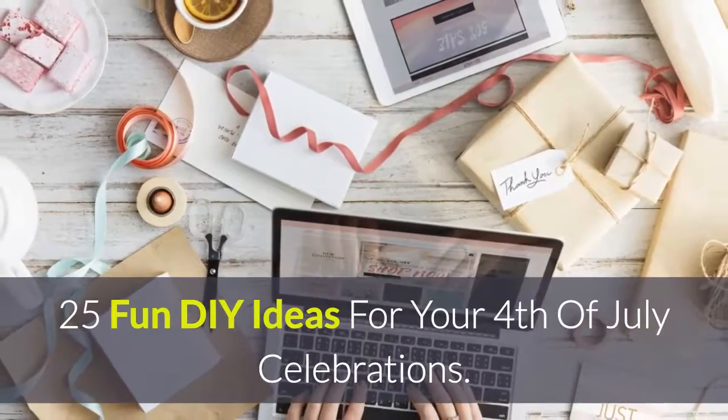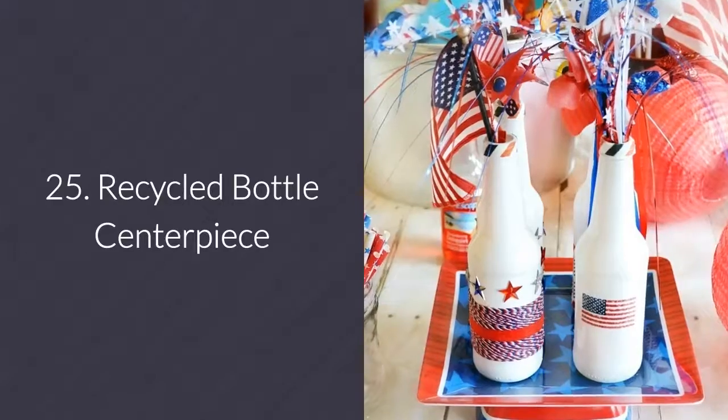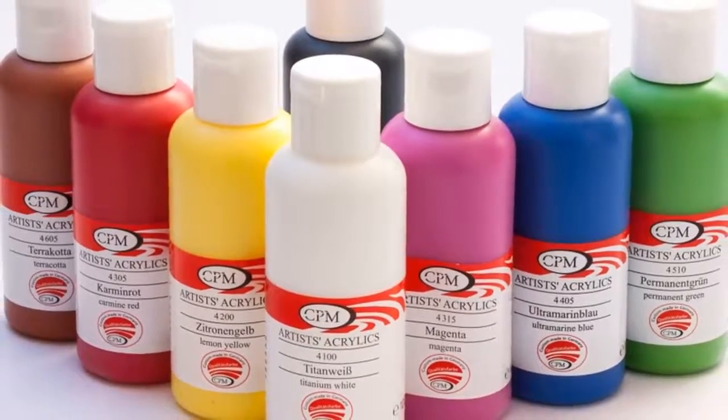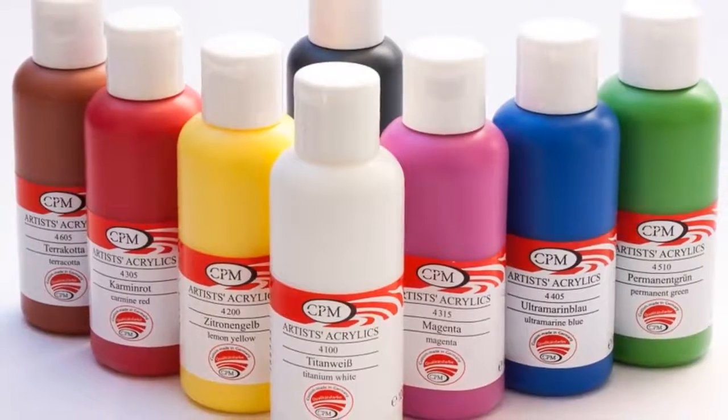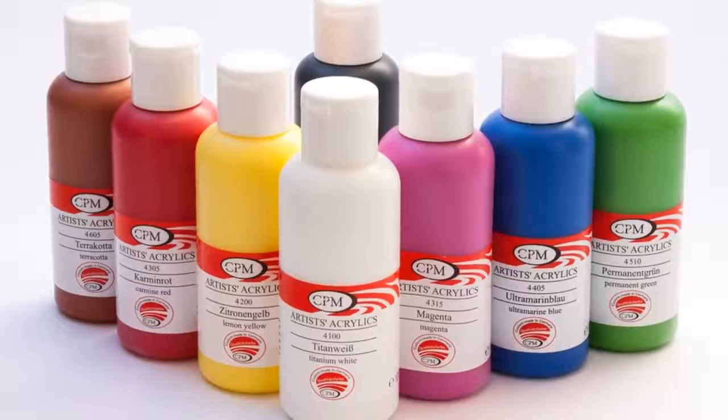25 fun DIY ideas for your 4th of July celebrations. Number 25: Transform empty glass bottles into patriotic centerpieces with a little bit of washi tape, paint, twine, and stickers.